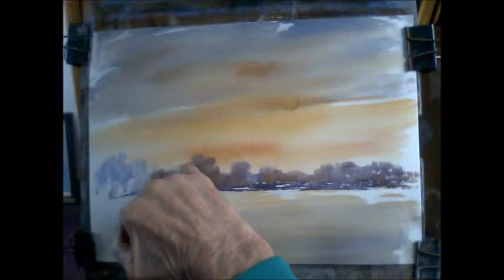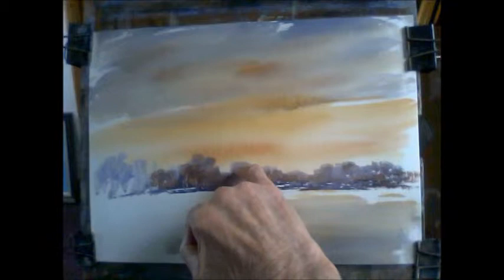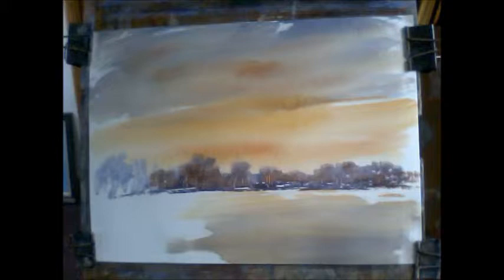Just lift out one or two bare trees. Don't overdo it. Oh, lovely. Now that's a bit dry — let's put in some Payne's Grey. I've been fighting Payne's Grey for a little while.